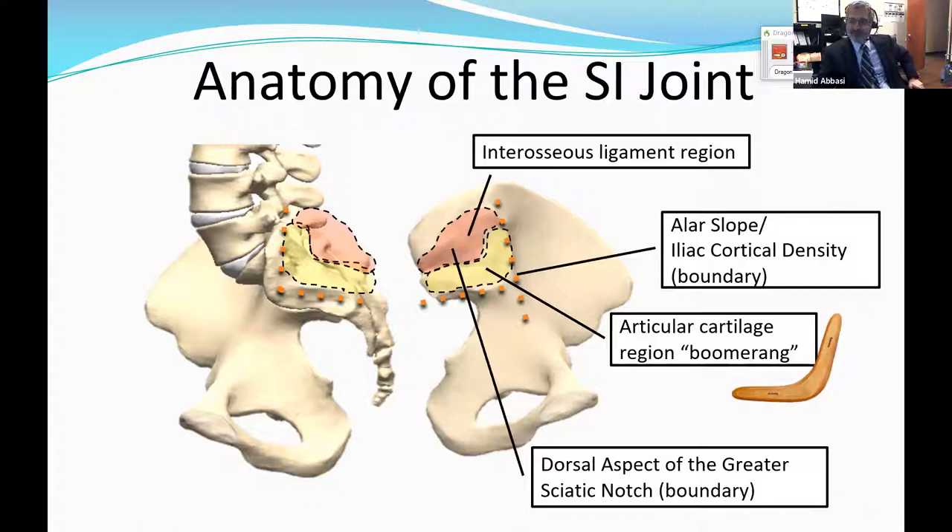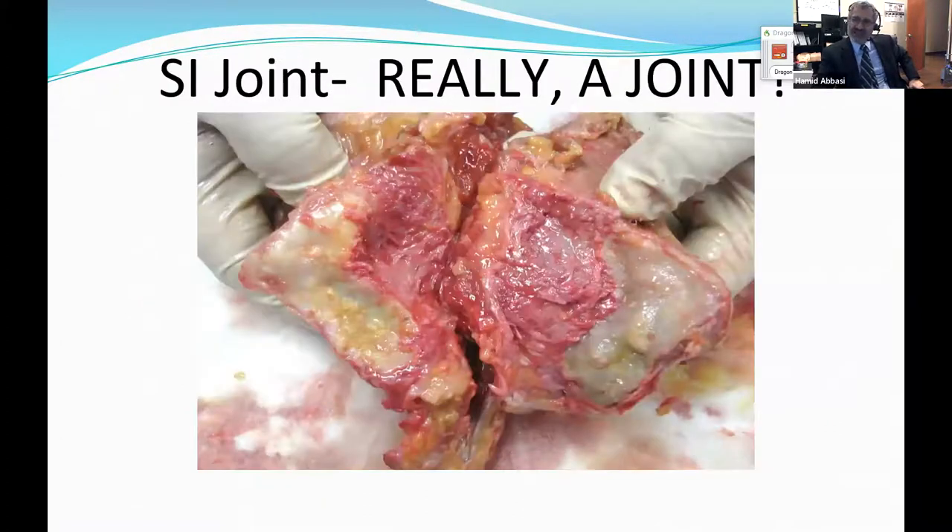The sacroiliac joint has two parts — we call them the ligamental and articular parts — and inflammation can affect either or both parts. If you have done any anatomy course, this is not how a joint is supposed to look. When you take the head of the femur out in hip surgery, you marvel at how smooth and cartilaginous it is, and how smoothly it moves in the socket. This is not a joint.